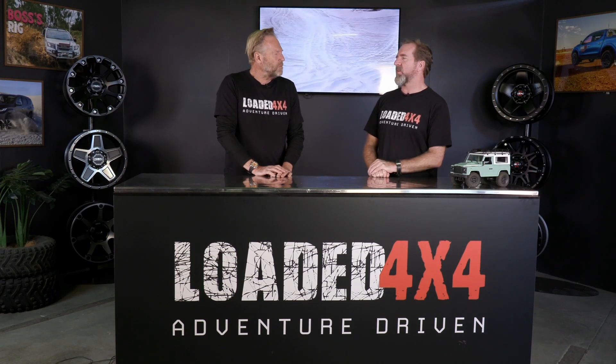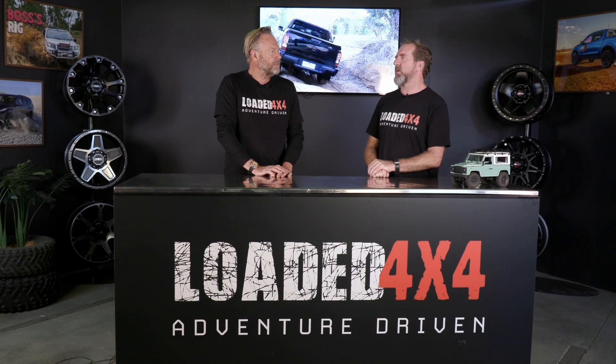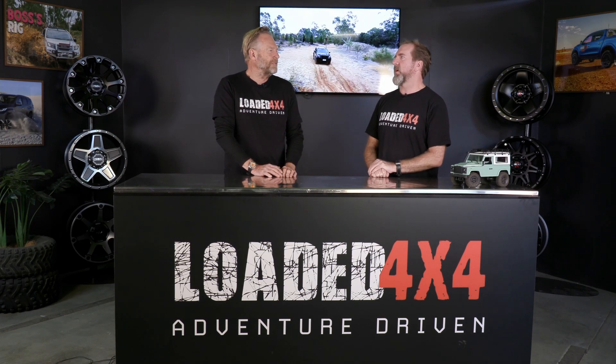We've driven the Ranger recently — last year, the Wildtrack — and I think the Navara's better. It's all to do with that coil-sprung rear and the suspension tune they've got going now. It's a good thing. So knowing all of that, we'd better now put it to the test off-road. Let's check that out in the sand at Loveday 4x4 Park in the Riverland, South Australia.